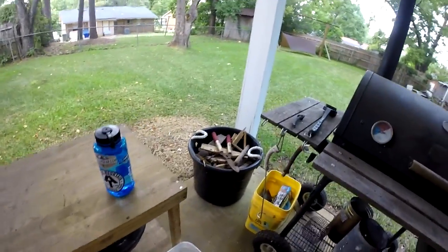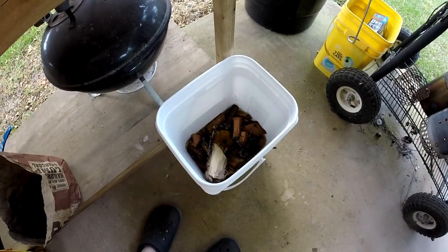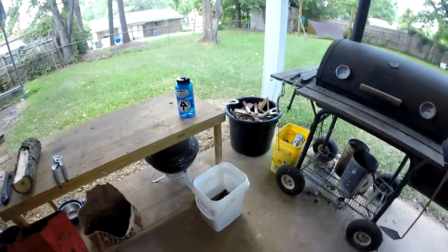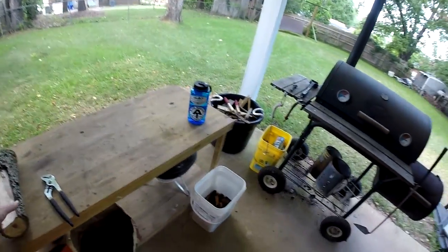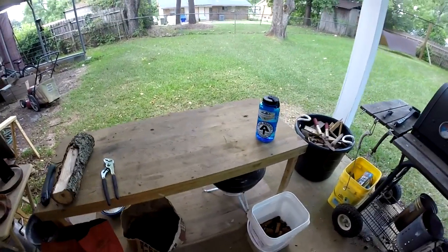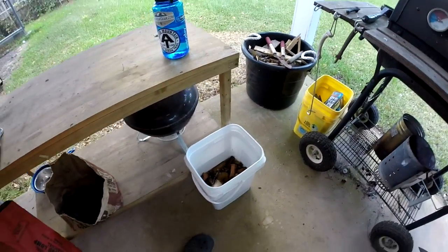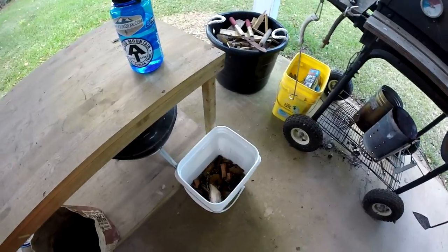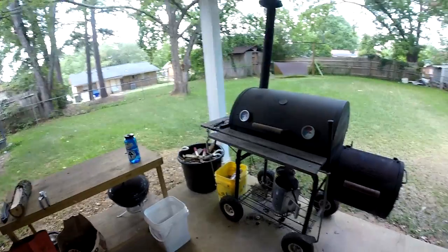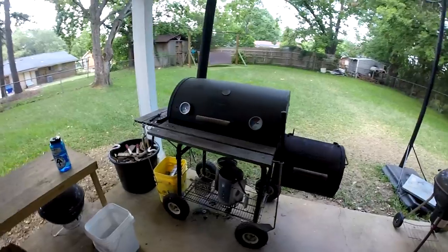I'll be using some apple chunks and a little pecan. I scavenged the pecan from a tree that was recently cut down, so I got a small piece here and plenty more. I got it soaking in water. Some people say you don't need to do that, some say you do — I think it just helps the wood not flare up so bad and maybe smoke a little bit longer. So I'll be using some apple and a little pecan.